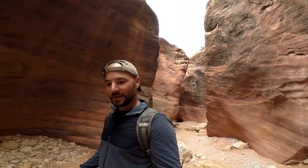We have reached our first slot canyon. This is pretty cool. Wow — it's cool how it's so rocky down in here.